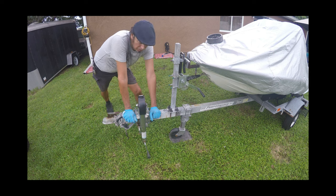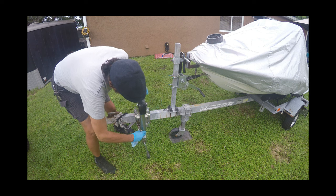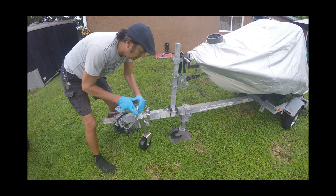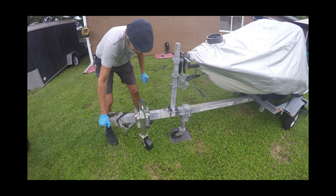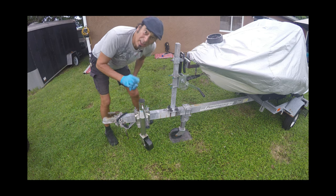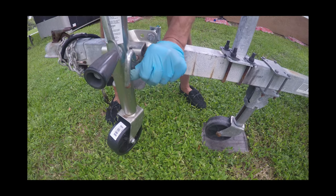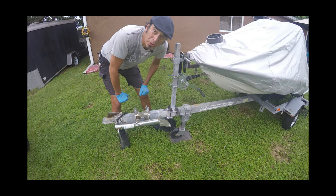Now the most important thing with these swing jacks is when you're done. When you've got the trailer locked up nice and tight, don't forget — don't commit the third mortal sin. Pull the lock and lock up the trailer.